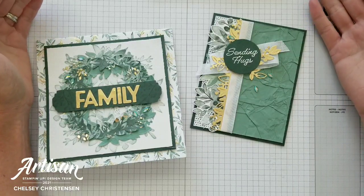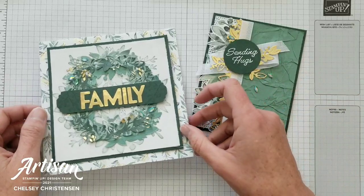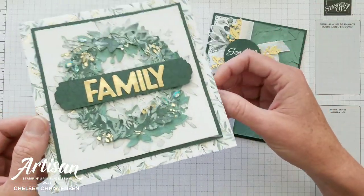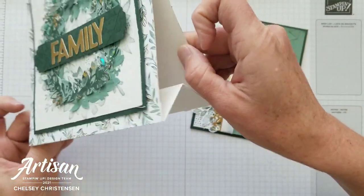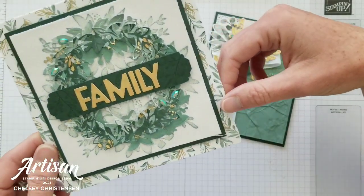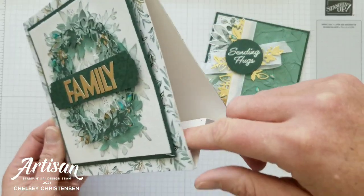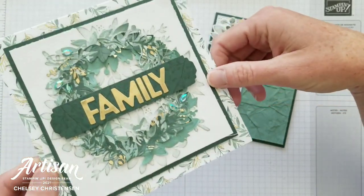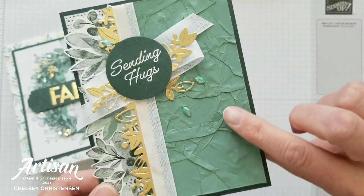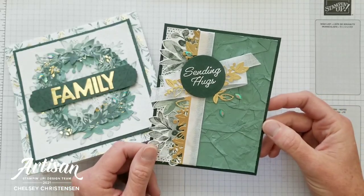Today, I'd like to share with you a new collection of products from Stampin' Up! called Eden's Garden Suite. I've created two projects to showcase the products. The first is a little tabletop stand that can go on a fireplace mantel or dresser top — a really fun home decor piece that is simple to make. The second project is a beautiful card that uses some of the products in a fun and unique way.